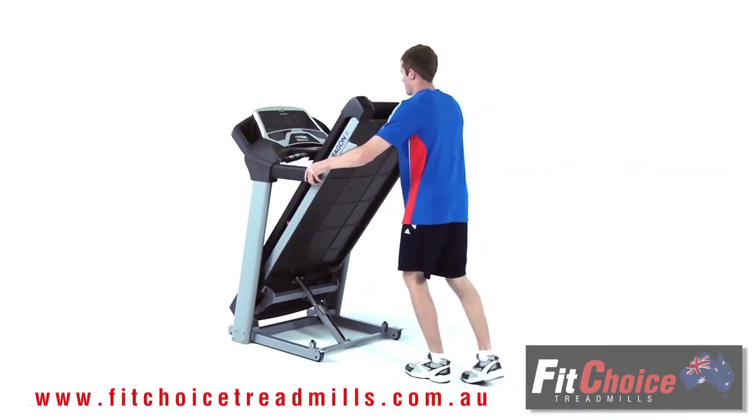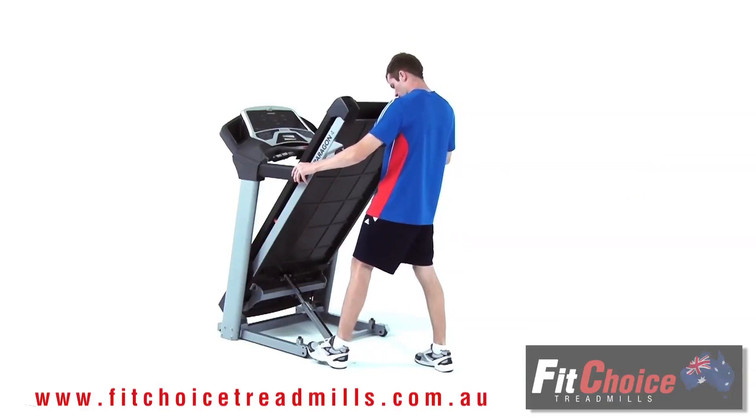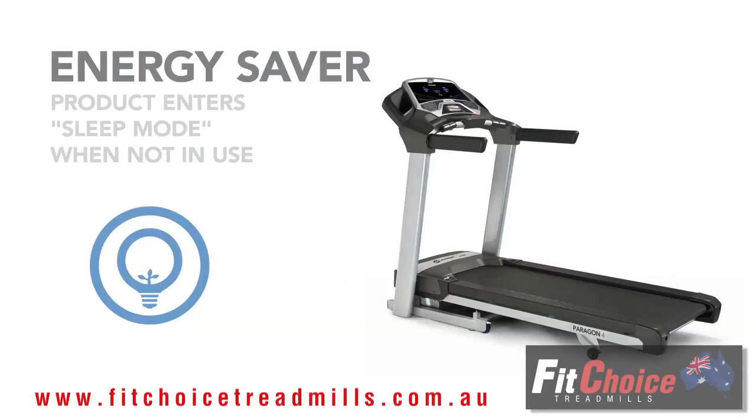With four transport wheels and a safety lock, it can be moved quickly and securely. Plus, all Paragon models have an energy saver mode to conserve electricity.